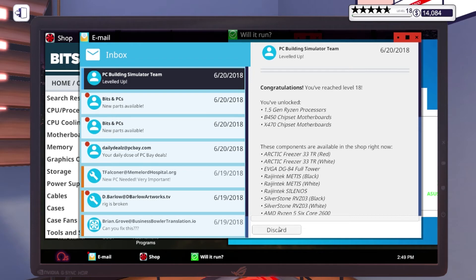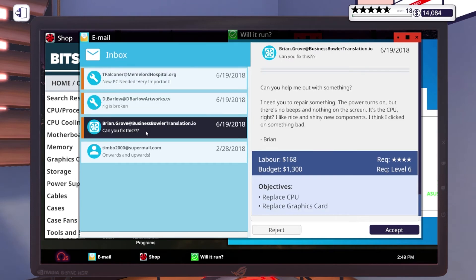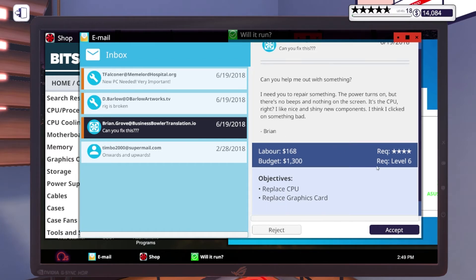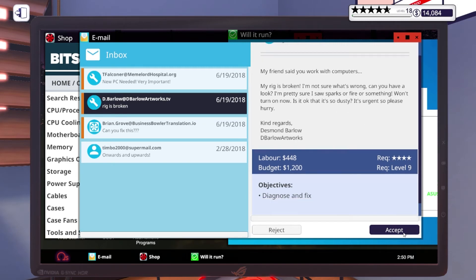Looks like I leveled up after doing all these jobs. First new request: 'Can you help me repair something? The power turns on but there's no beeps and nothing on the screen.' It's the CPU, right? They want us to do both the CPU and graphics card apparently — yep, I'll replace those. Next one: 'My rig is broken, I'm not sure what's wrong — I think I saw sparks or fire, it won't turn on now. Is it okay that it's so dusty?' That's going to be a same-day one, and sparks is never a good thing.